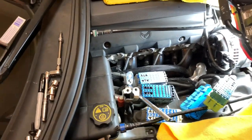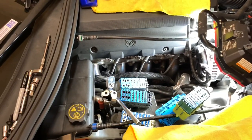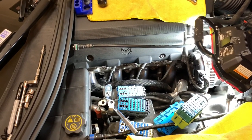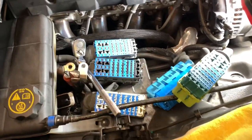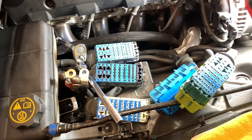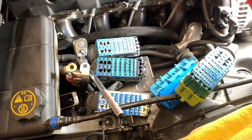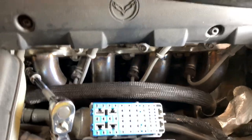So this is how you change your spark plugs in a C7, 2014 to 2019 model year. As you can see, I took out the computer, which I will go over how to take that out. It's definitely a lot easier for me to explain it to you than for you to try to guess like I did and probably spend an hour trying to take stuff out.